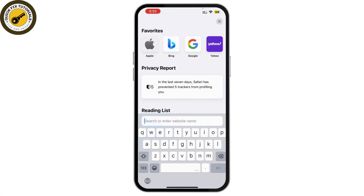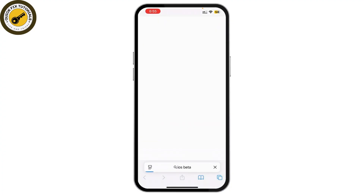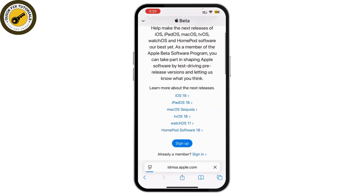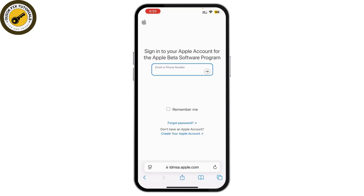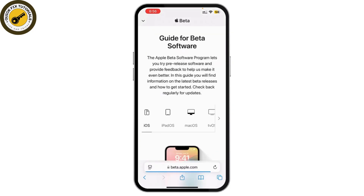Next, open your Safari app and search for the iOS beta version. Here you can see the Apple Beta Software Program — simply tap on it. On your iPhone 7 or 7 Plus, click on Sign Up, or Sign In if you're already a member.